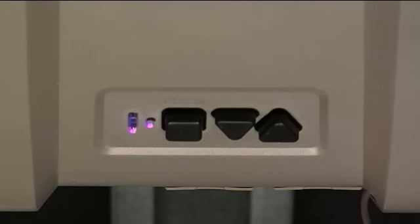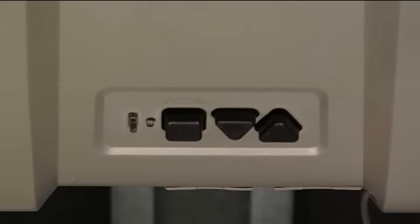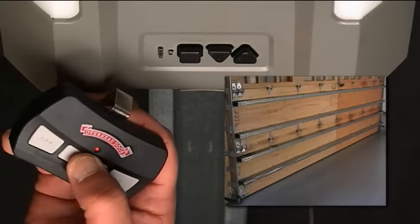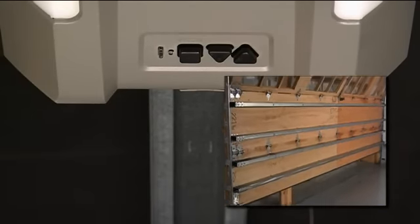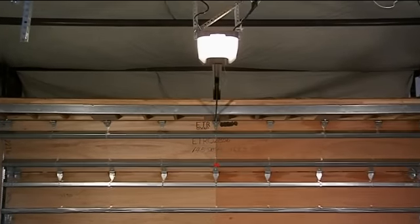We will press the square button to confirm that we want medium speed. Both LEDs will flash blue to confirm it is set. Now, both the open speed and close speed have been changed to medium. When changing the speed during installation, please press the remote or wall console and visually confirm this is the desired speed. You have now completed changing the speed for both open and close.